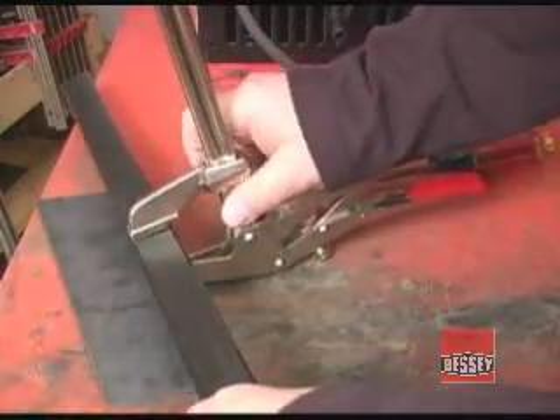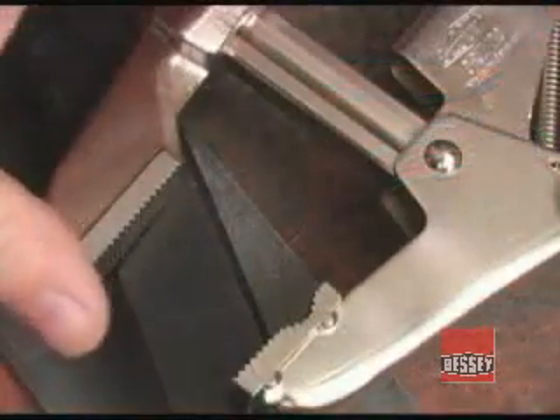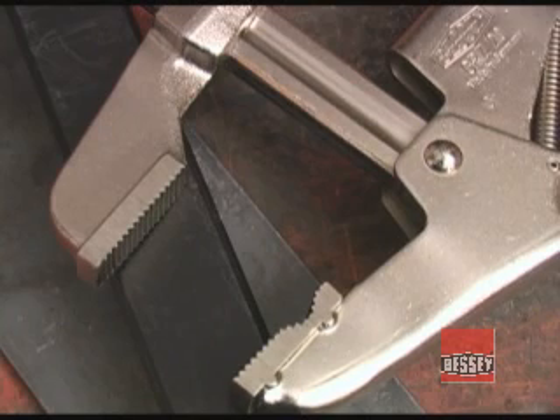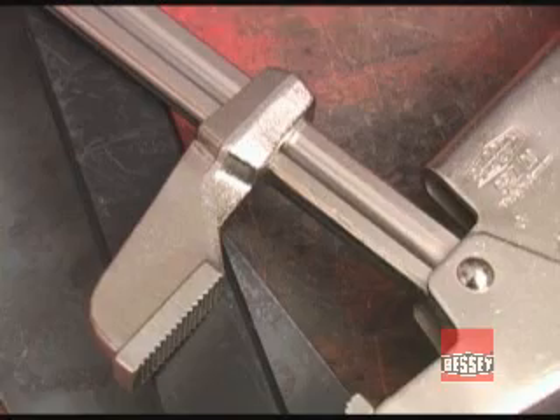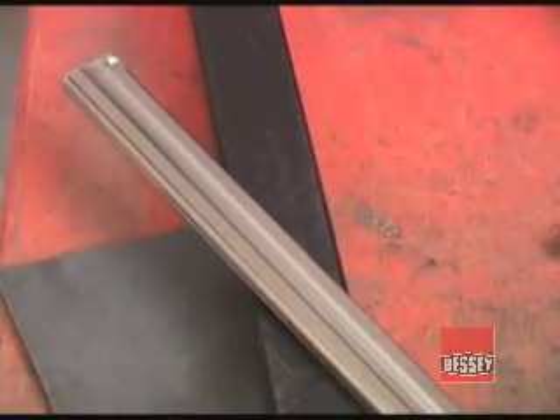For reasonably straightforward clamping situations, Bessey offers their Super Grip locking pliers. This clamp uses very straightforward pads, but the bottom does have a semi-circular depression in it that makes clamping round or odd-shaped pieces easier. The Super Grip locking pliers are available in models with 4 inches and 8 inches of clamping capacity.